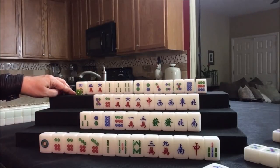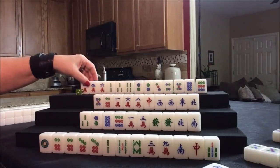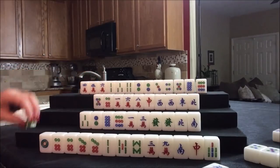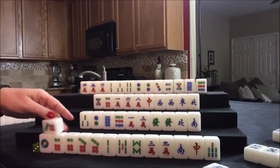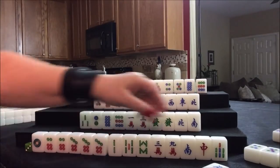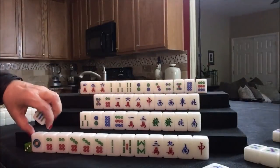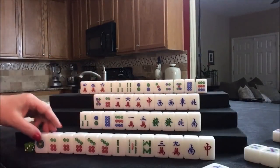Mixed triple chow is number 41 — that is an 8-fawn combination. Let's keep going. We threw away the white dragon. Draw for east — seven dot. Now they have a pong in here. Either way, we don't need the seven bam. We can still do a knitted straight — we could even switch to dots and honors maybe.